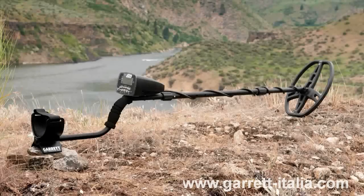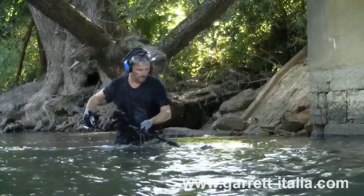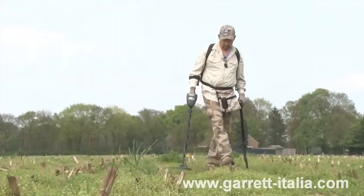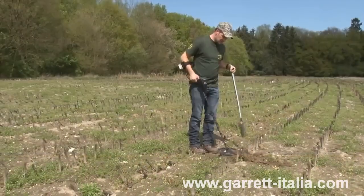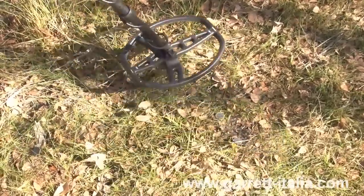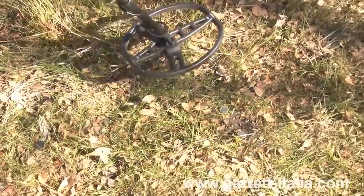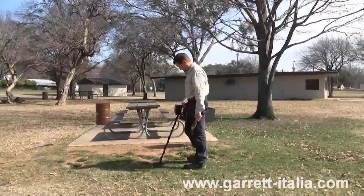This is the Garrett AT Pro International Metal Detector, an all-terrain machine designed for a wide variety of detecting environments. The AT Pro's advanced features are designed for the expert treasure hunter, but its standard modes can be easily operated by the beginner. The AT Pro's advanced audio characteristics provide fast recovery speed, which is important for separating adjacent targets and in areas where good targets may be scattered amongst iron trash.